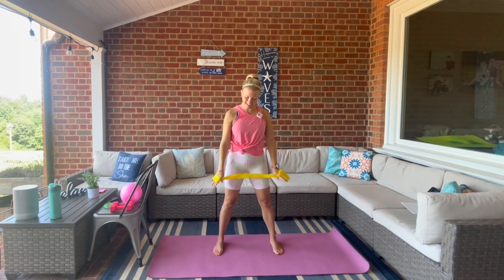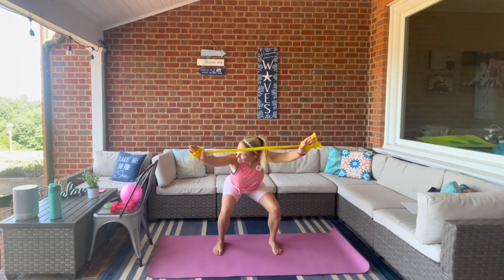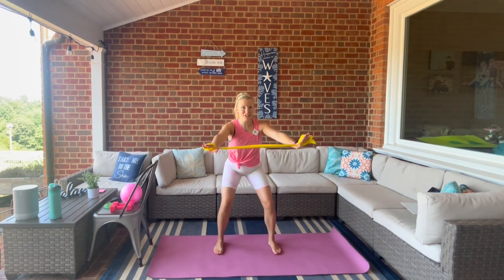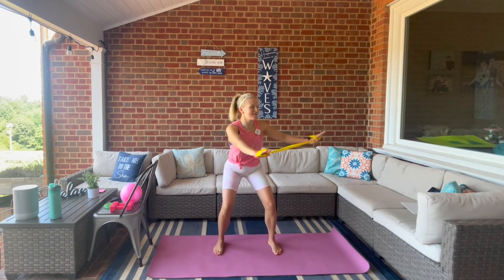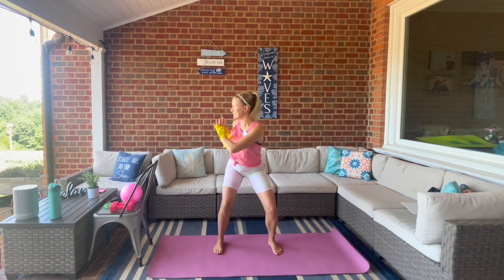We're going to sit it back into a squat and reach it out. Hold it here at the bottom for a little rotation left and right — a little spinal warm-up.